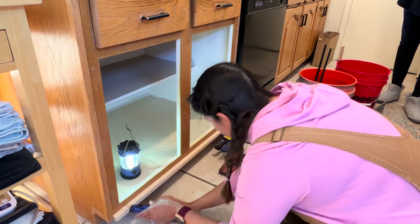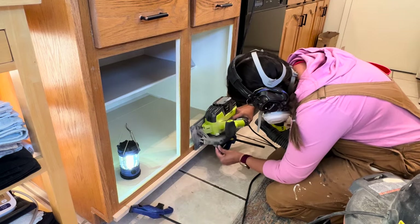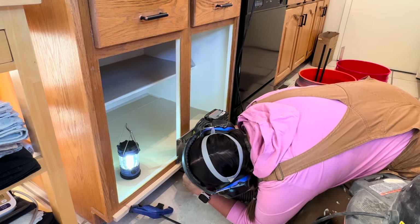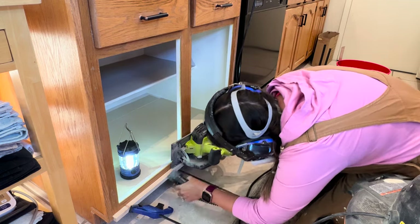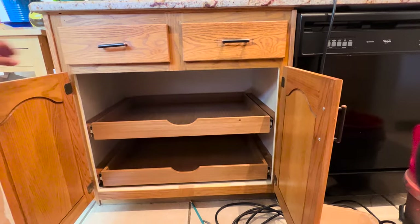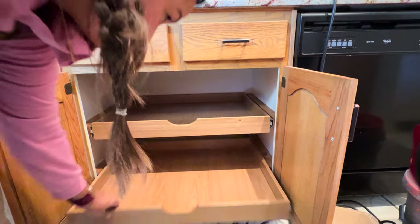Hi, I'm Paris with Paris Ashley Home, and today I'm going to show you how to transform your kitchen cabinet with a divider into a wonderful cabinet with pull-out drawers to make it way more functional. Follow along because the journey is about to begin!